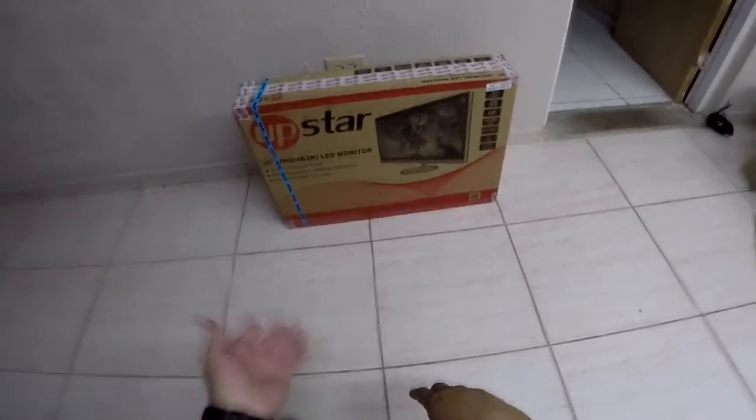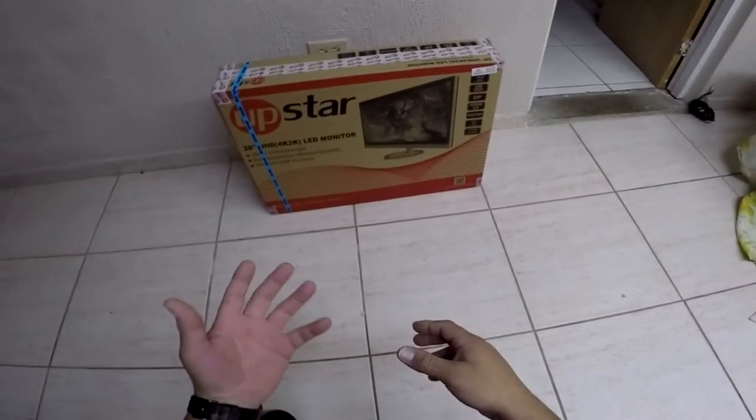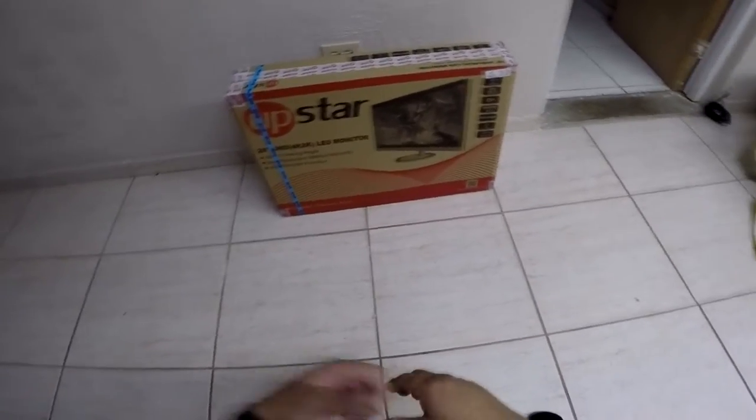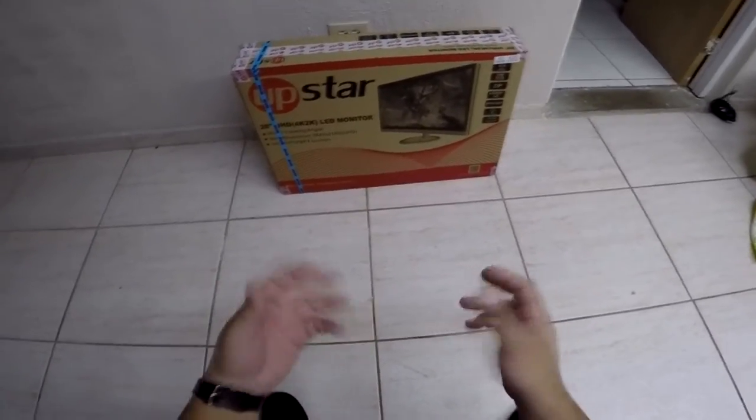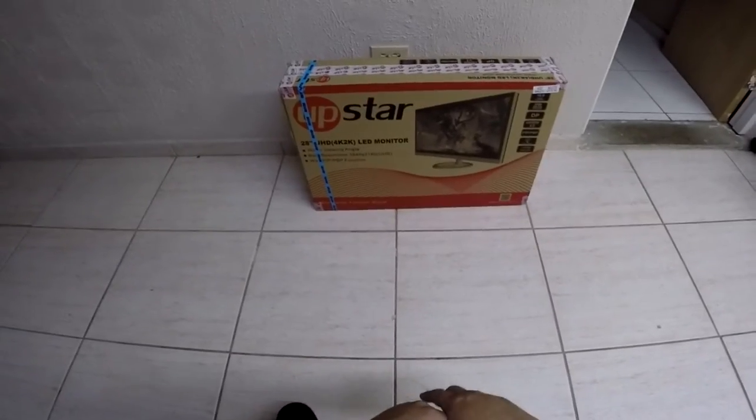Normally I don't do videos on TVs or radios or stuff like that, but I do like to do consumer information videos — like whether parts work or do not work, if they're worth it or not, pricing and that type of stuff. And to that point I bring you the Upstar 4K monitor.